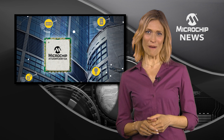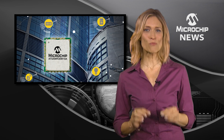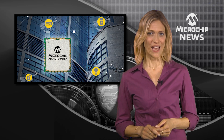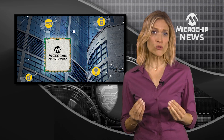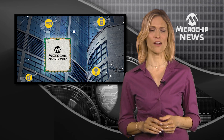Now is the time to get longer battery life and longer range from your wireless sensor nodes with the smallest certified sub-gigahertz module from Microchip. At just half the size of the next smallest module, the SAM R30 brings together an ultra-low power 32-bit microcontroller and a sub-gigahertz radio.